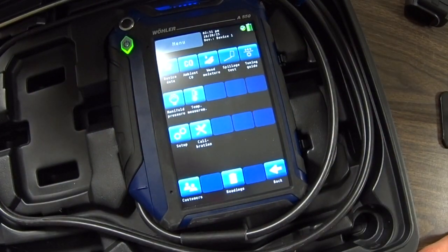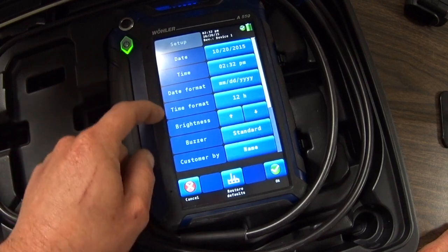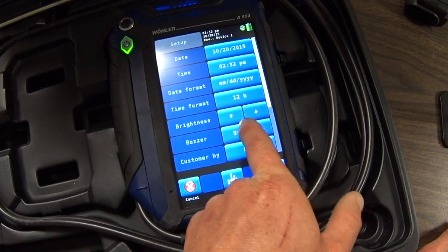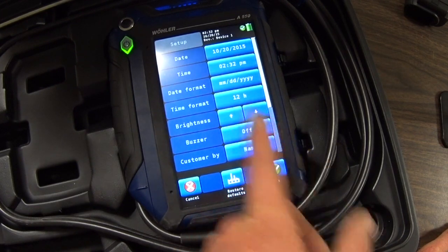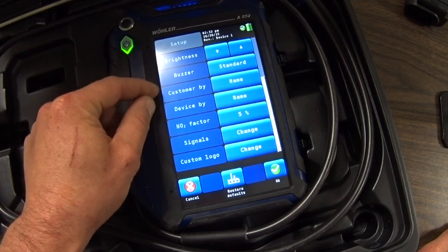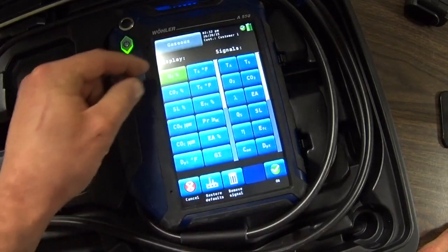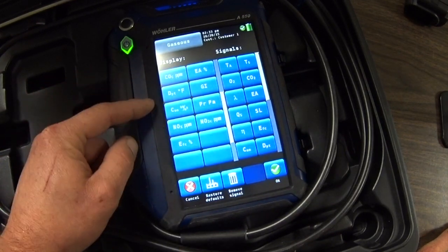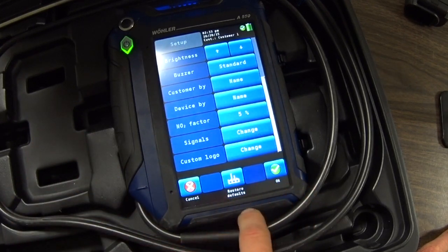If we go back to menu to see what else we can show you about the device. In your setup, you have basic format options: the date, the time, the date format, the time format. You can adjust the brightness of the screen for visibility. You can change the sound of the beep or turn it off — the beep is a good bit louder with it turned to loud, and then when it's off, it's off. You can tell the system how to sort customers, whether by name or customer number, and also how to sort devices by name or number. The signals are the items that will display on the screen, so you can change the order of what's displayed on the main reading screen. And then you can change your company info — the stuff that prints out at the top of the receipt. In this screen you can also restore all the defaults if needed.